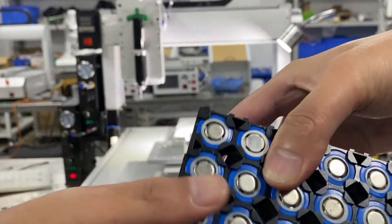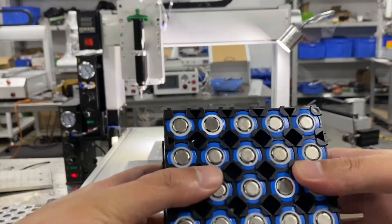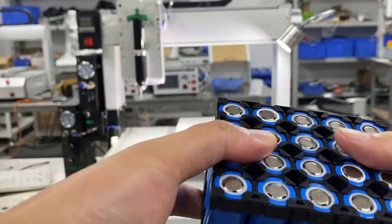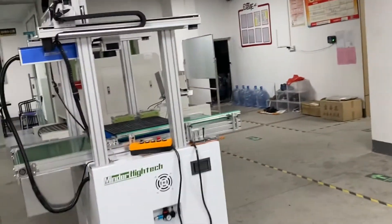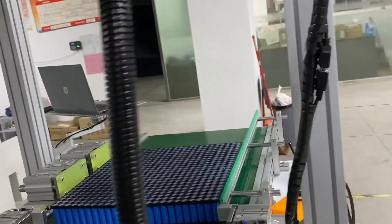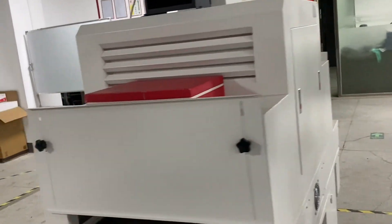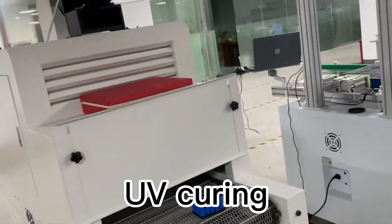Just sharing the process — after UV dispensing we go to the UV curing machine, then laser cleaning. You can see here are the big packs we made for the sample. Here is the UV curing.